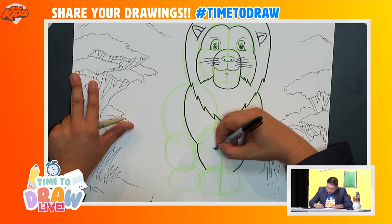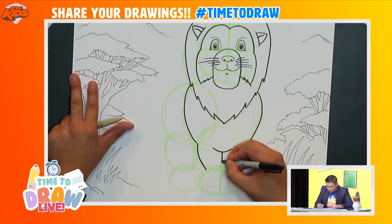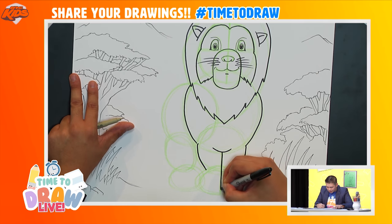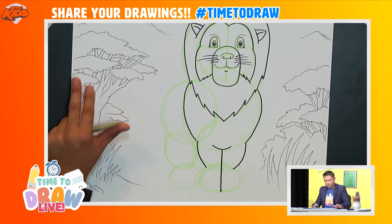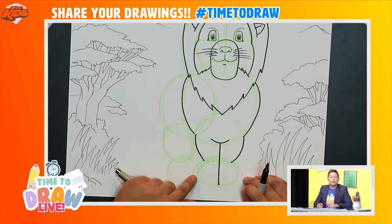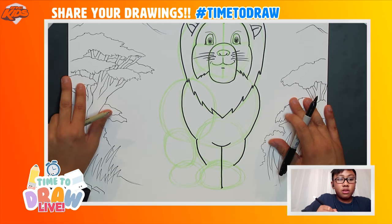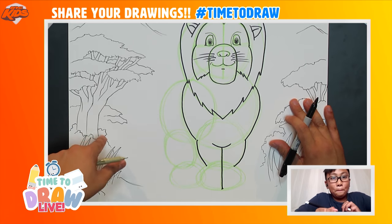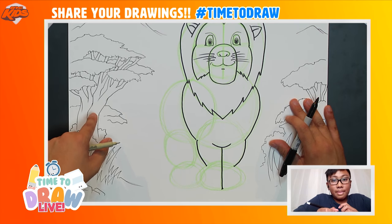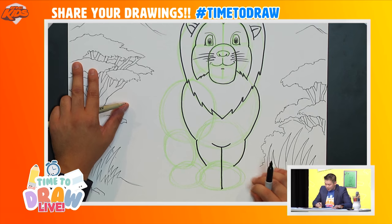Let's finish off these legs. I'll draw a line that kind of goes like this at the bottom, and a line that goes straight down all the way to the bottom. Now we're going to draw the feet. Kian, how do you say feet in French? 'Pied.' Let's draw some pied!